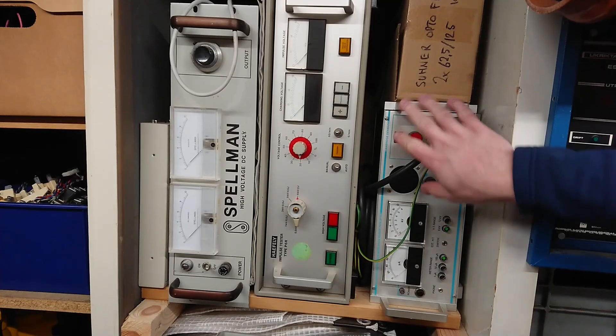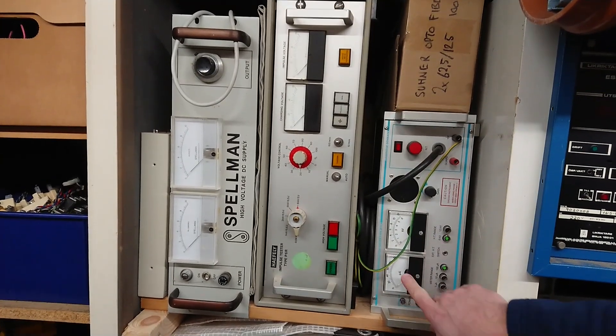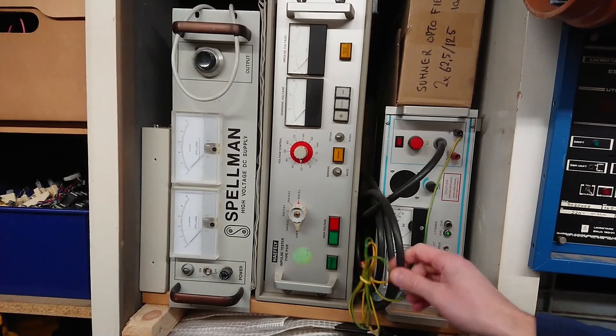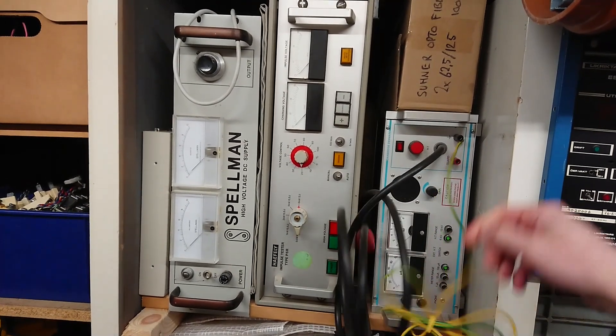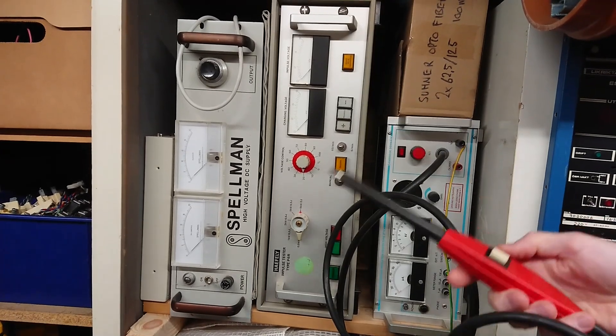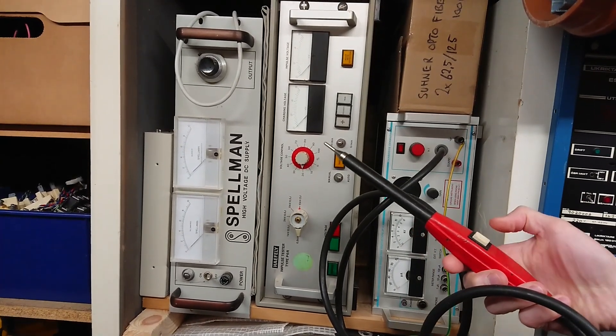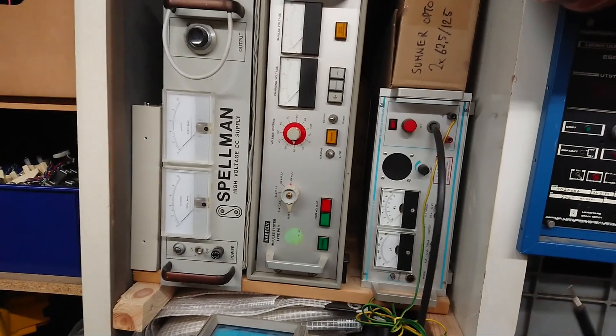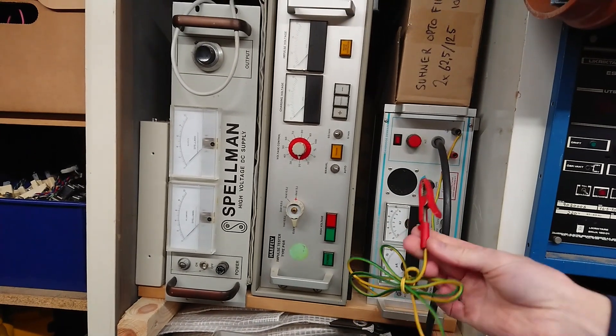Starting over here, this is a 12 kilovolt non-destructive insulation tester. It's quite an interesting piece of equipment — you have a test handle where you activate the high voltage supply, and then a ground clip for the other end.